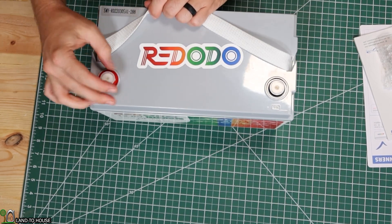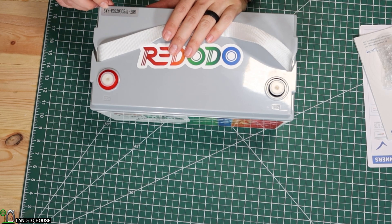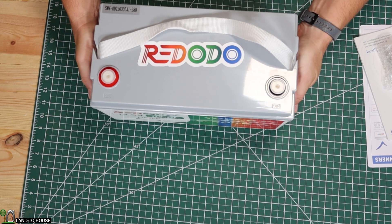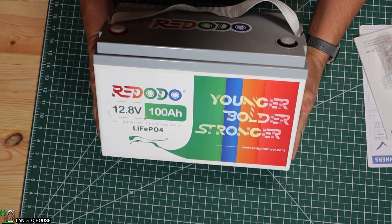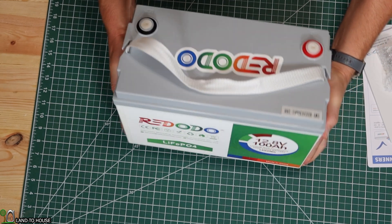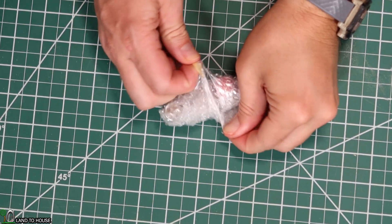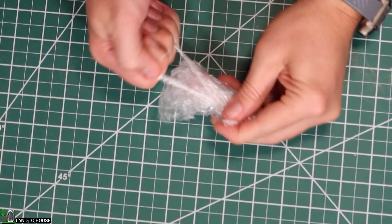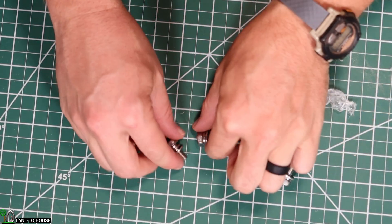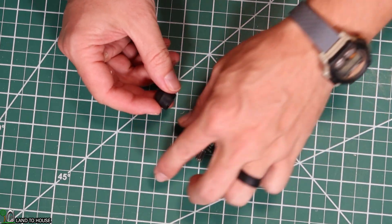You've got your positive and your negative terminals, so you can just pop these little plastic covers off. Right here it says the SMY RD220305A1-288. On this side it says RidoDo 12.8 100 amp hour lithium iron phosphate deep cycle battery, and on the other side it has the watt hours — 12.8 volt, 100 amp hours, 1,280 watt hours or 1.28 kilowatt hours. Opening up the bubble wrap for the terminals, it gives you a spare set in case you were to lose one, which is quite nice.